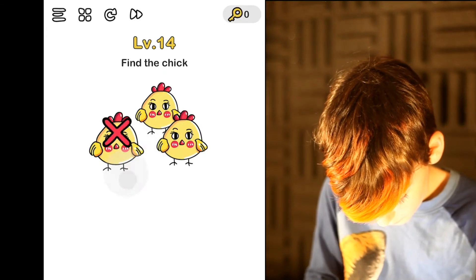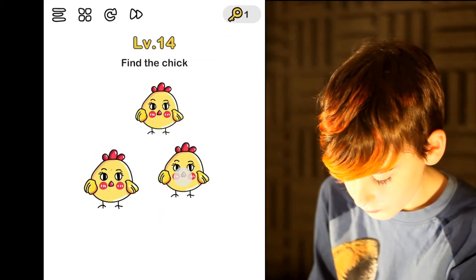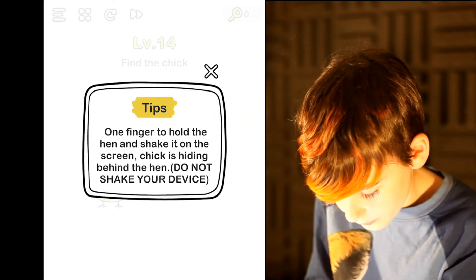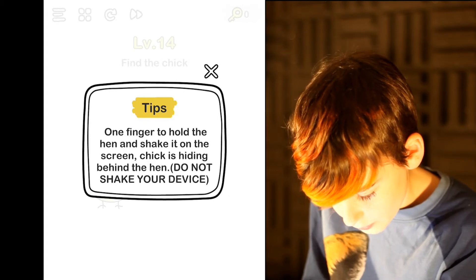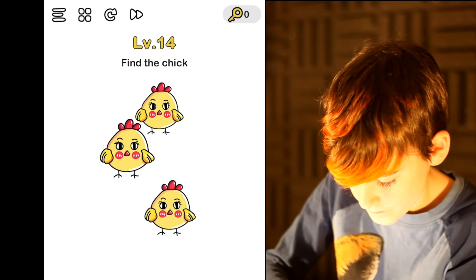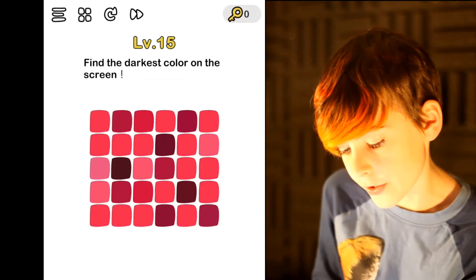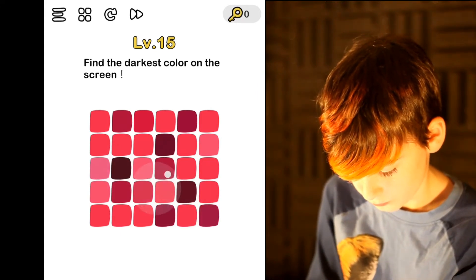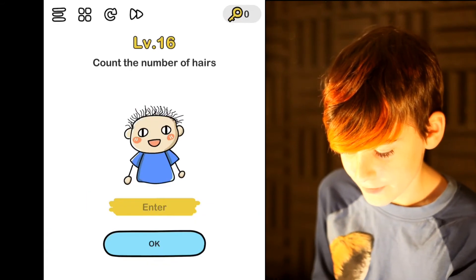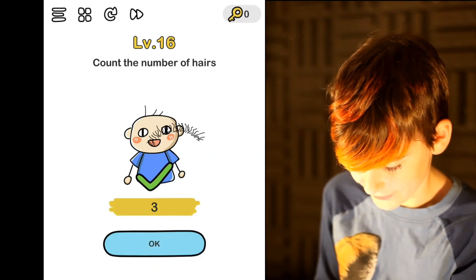I'm stumped man. What do you think? What did that hint say? One finger to hold the hand and shake it. Find the darkest color on the screen. What if you take all the dark ones? It was the black text. Count the number of hairs. Three. Yeah, I saw that — it showed it when you were buying the game.